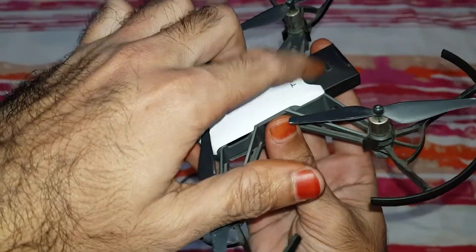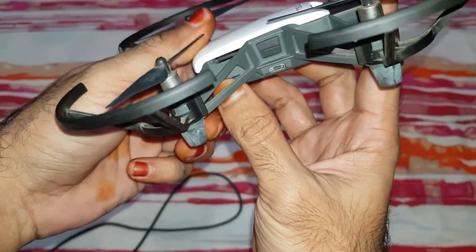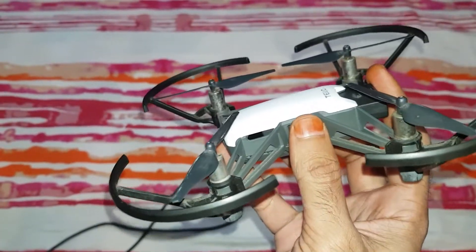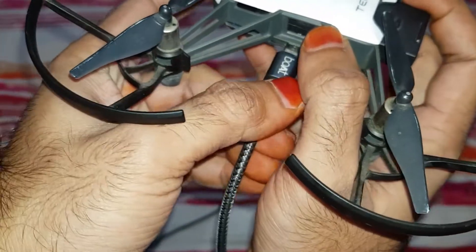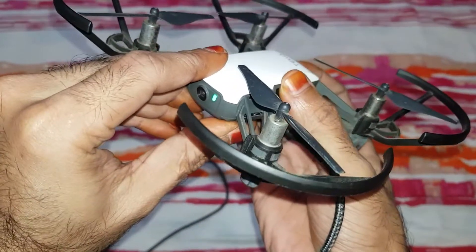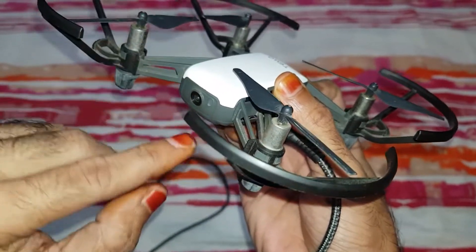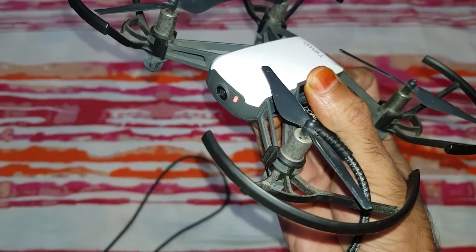First of all, you have to unplug the battery and hold the power button. Plug in the power through an adapter, then hold the power button and insert the battery. After that, the red light blinks.